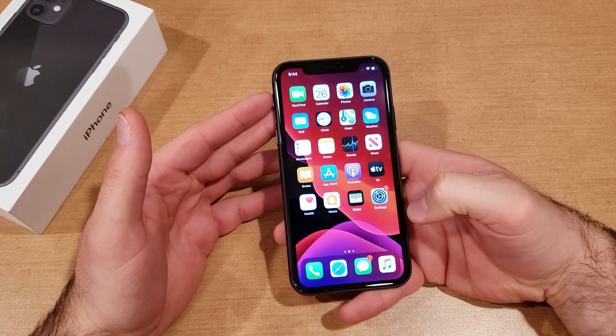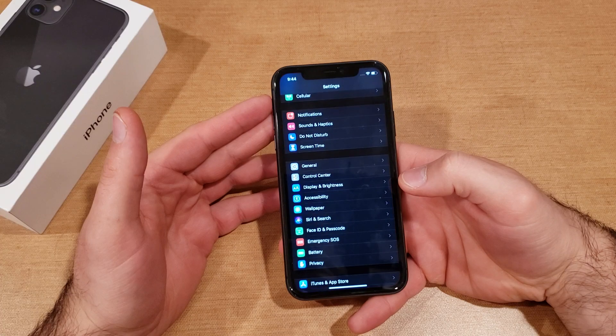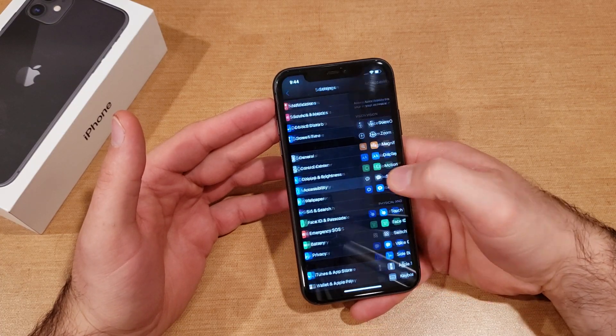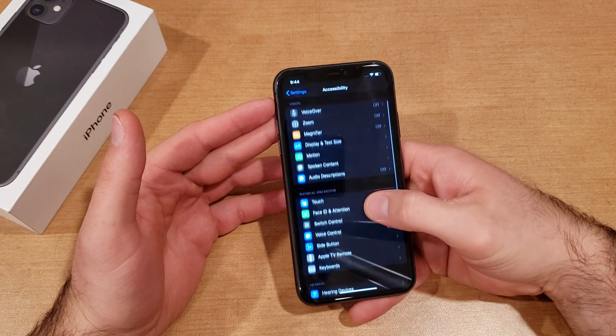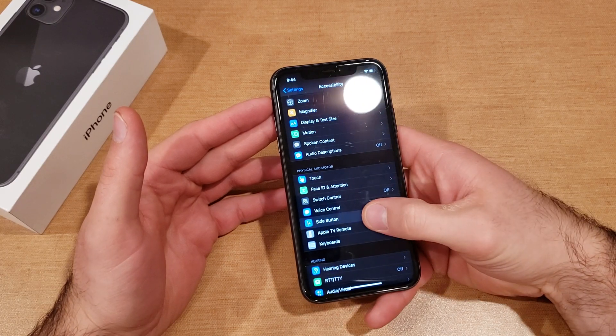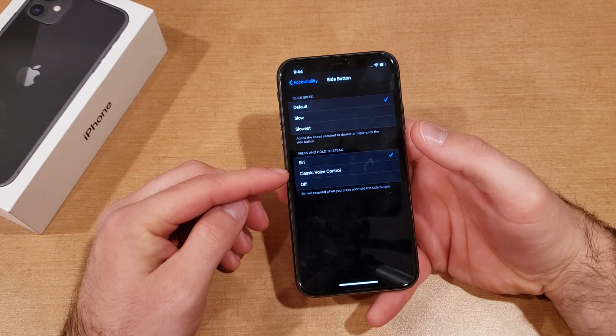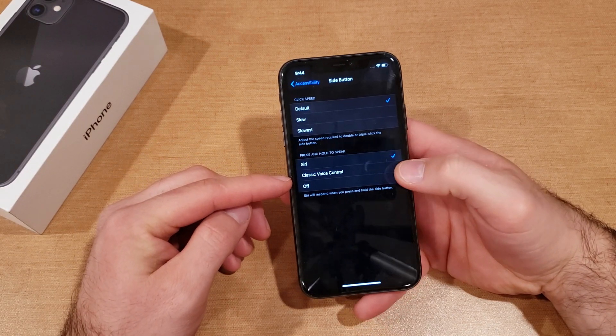If you don't want that and want to turn it off or change it, start off by going into Settings. When you are in Settings, scroll down until you find Accessibility. From there, scroll down until you see the Side Button option. From here you can see it has options: Siri, classic voice control, or off.